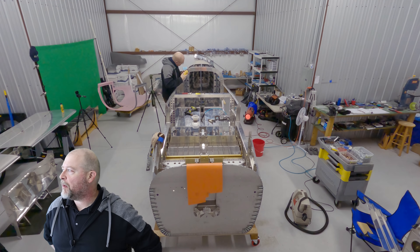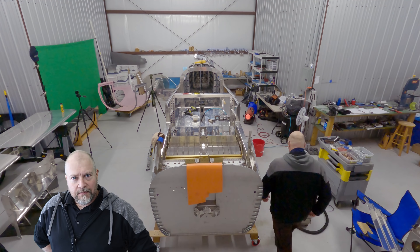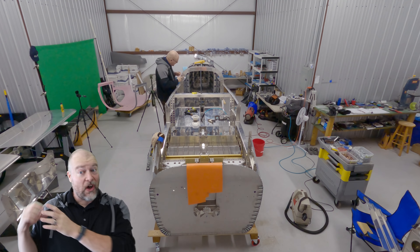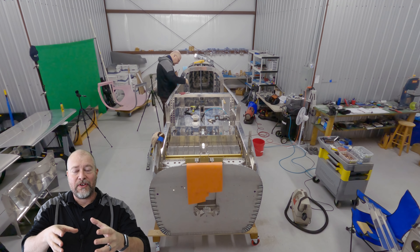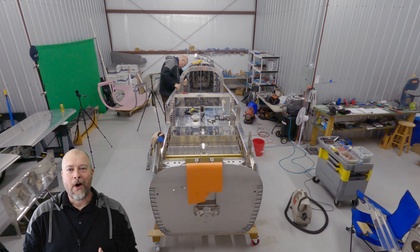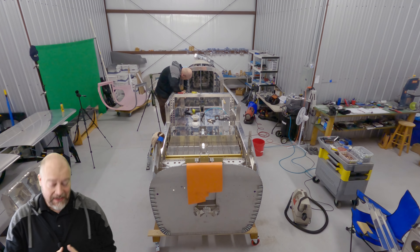I would have loved to have gone and gotten the plane today — my little Cherokee 140 — but unfortunately I can't. I have to get a lot of stars aligned. I have to get my CFI and the guy who's also going to take us there, fly there in my buddy's plane. The three of us go one way, he flies back, and then the two of us get in my plane and fly it back. I've just got to get all the ducks in a row, and I haven't done that yet. So that's coming — baby steps.